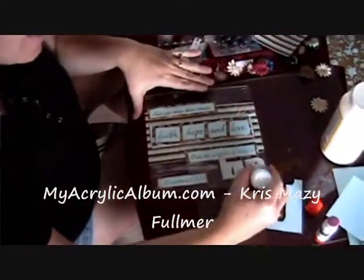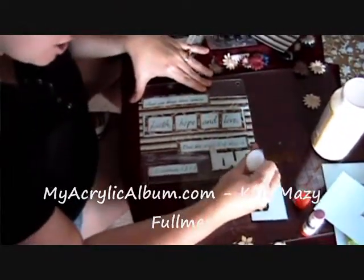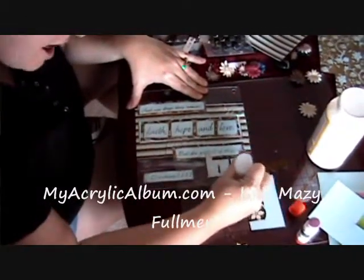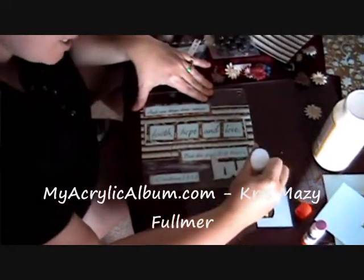What I'm doing now is I'm filling in the love acrylic word with some of my ice stickles. All I'm doing is just applying it to the top of the acrylic — it'll dry right on top of it — just filling in the spacing to give it a little bit of glitter. Love a little bling on my signs.